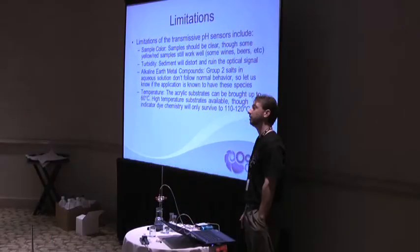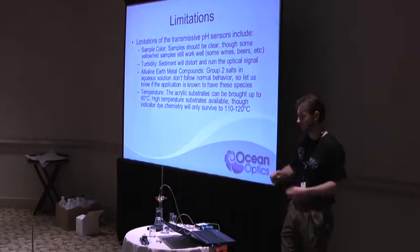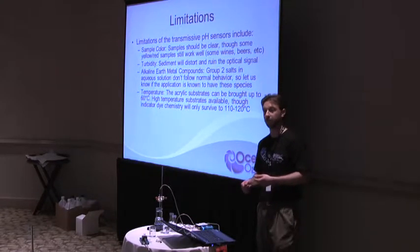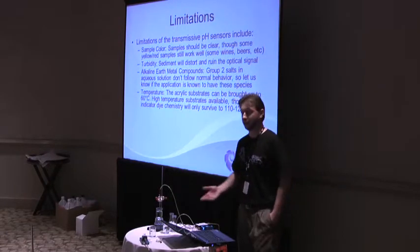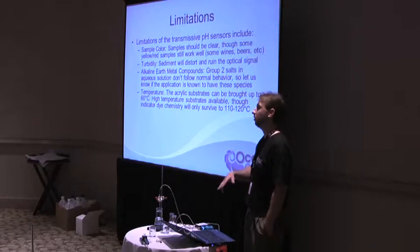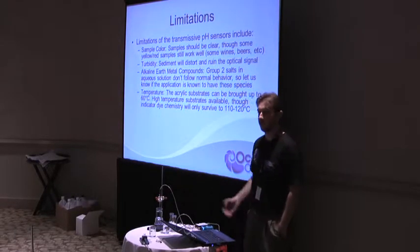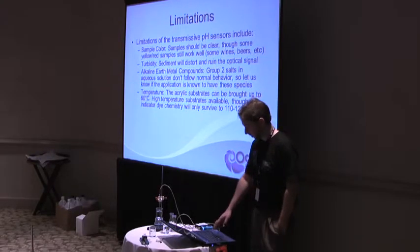I'm working on autoclavable patches now too — they use the same peel-and-stick adhesive, but it's an autoclavable adhesive. If you have applications that require sterilization and can't use ETO or gamma, let us know, because now we have that patch technology that a lot of other people don't think exists.